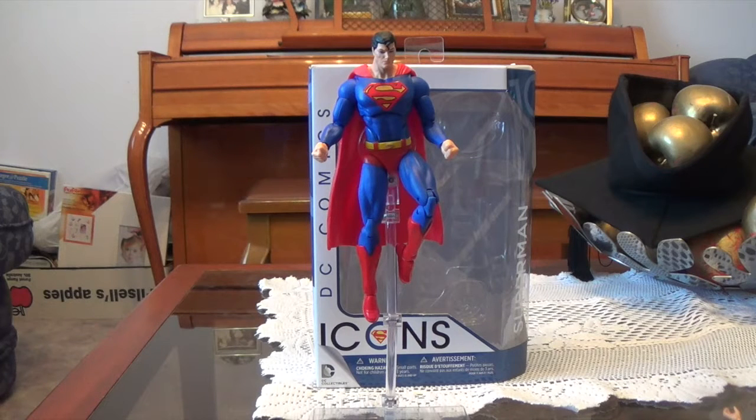Hey guys, what is up, it's me here, Jay Barble, and today we are going to be taking a look at the DC Icons Superman from Wave 3 of the DC Collectibles DC Icons Wave.